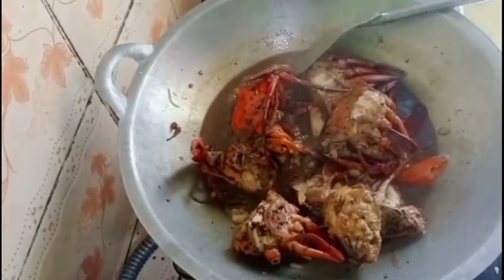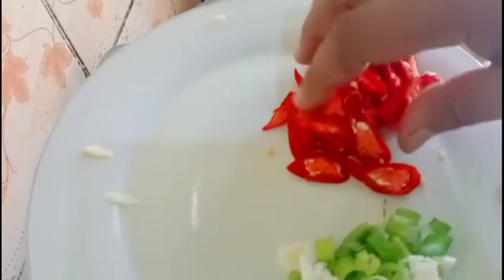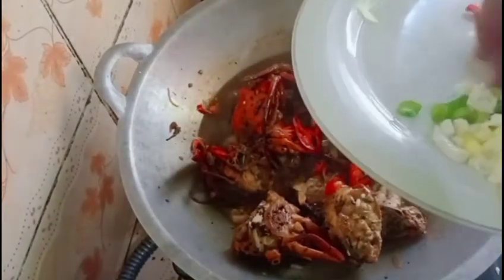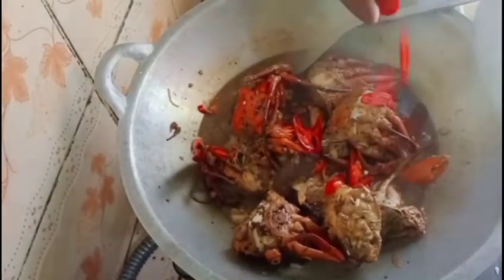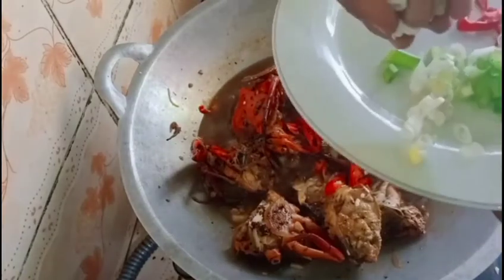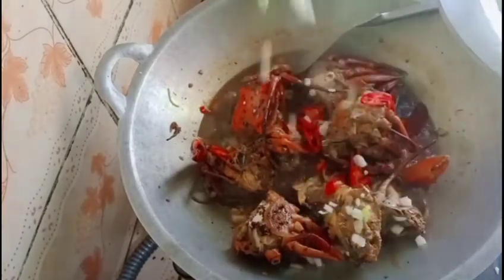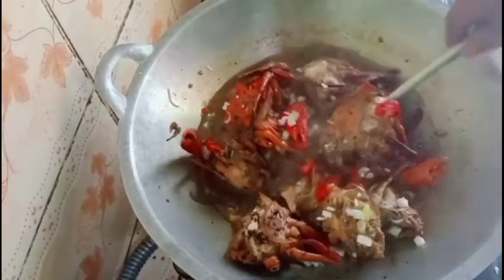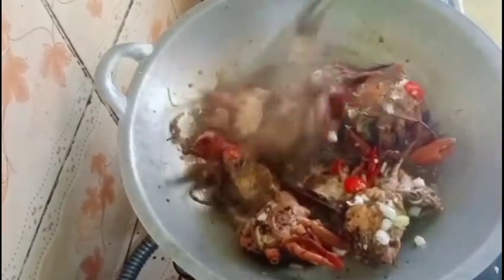Berikutnya kita beri garnish-nya. Ini lomboknya, cabai merah besarnya masih separuh saja. Yang separuhnya nanti buat hiasan pada saat plating ya teman-teman. Sampai dengan daun bawang ini ya, bawang prei. Masukkan. Warnanya sudah wow, cantik teman-teman!